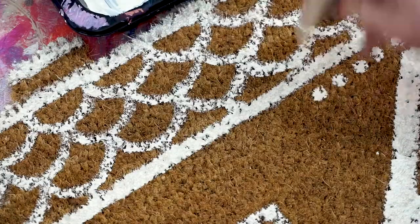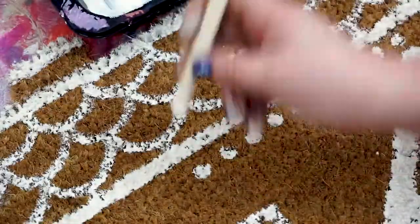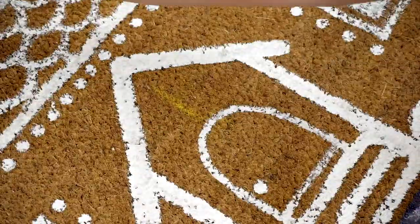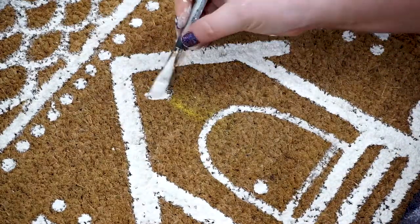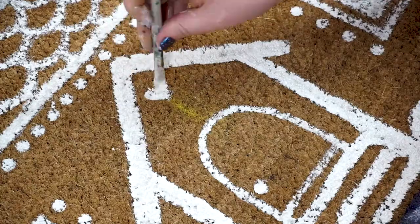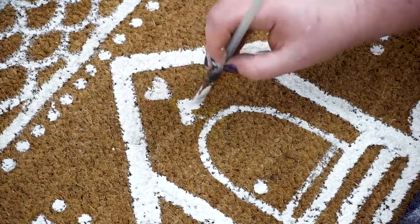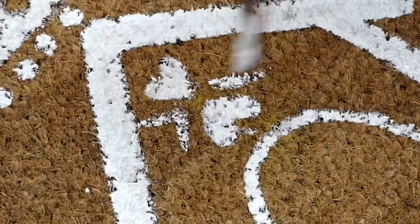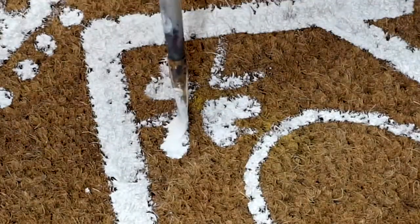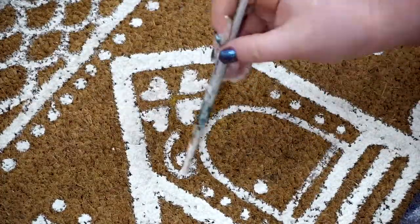I used the back end of a foam brush to add a row of dots below the roof line and the sides of the windows. Lastly, add embellishments and swirls around the windows and door. Hearts can start with a tiny V shape, and then just round out the tops to make them more full. Spirals are also great, kind of like peppermint swirls.